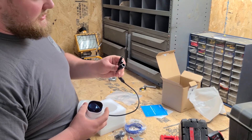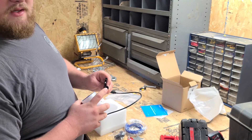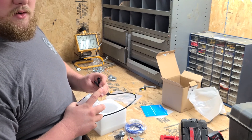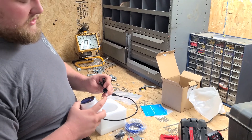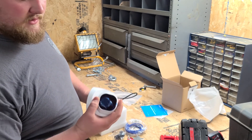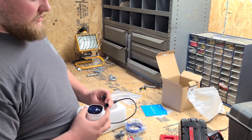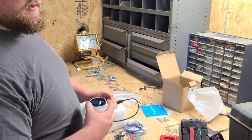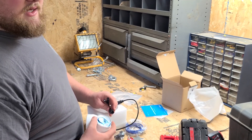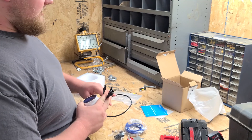On your camera you have three plugs on the end — three cords. One is your ethernet, one is your reset, and one is your power. Now if you're using a PoE switch or NVR, all you need is your ethernet. The only time you need to run power is if you're plugging this camera into the back of a router where you're not getting power over ethernet.